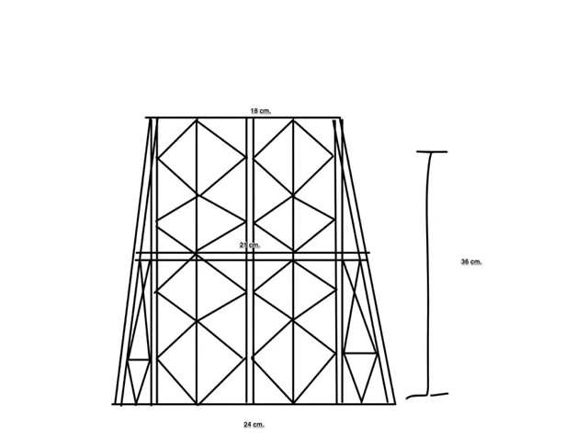Our building design was based off of what the building requirements are and how many straws we get. The design was planned to have the bottom story 21cm tall and the top story be 18cm, but we didn't exactly follow that.